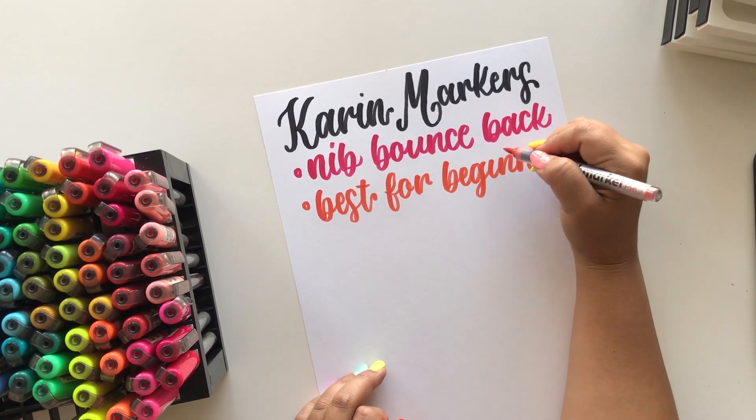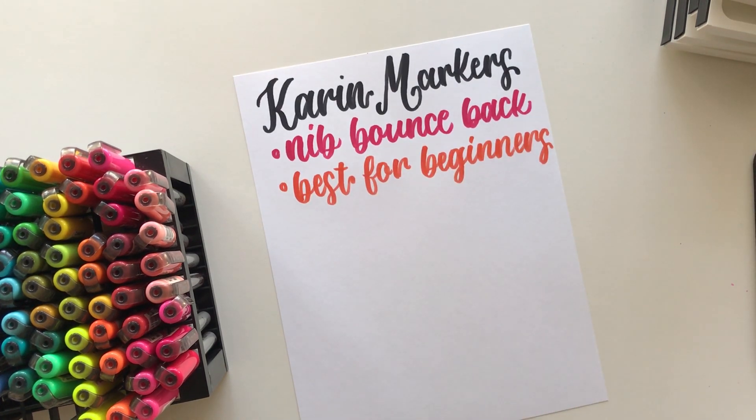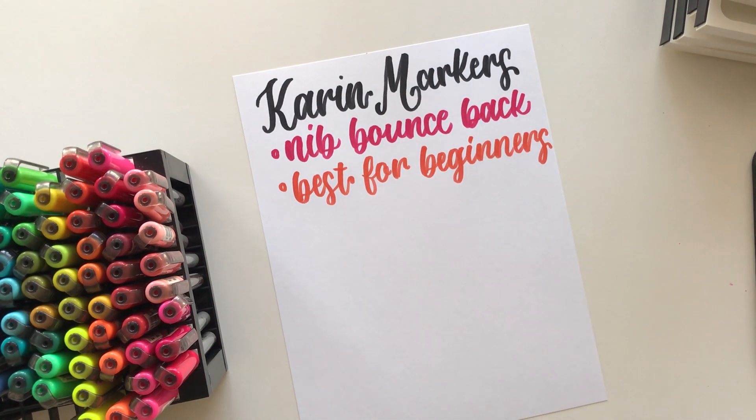If you're interested in learning more about calligraphy, I have a free calligraphy basics class which includes some worksheets — I'll link that down below if you're interested.